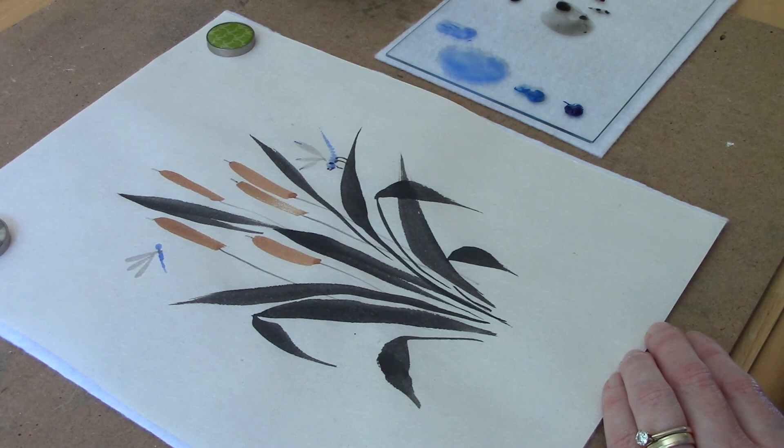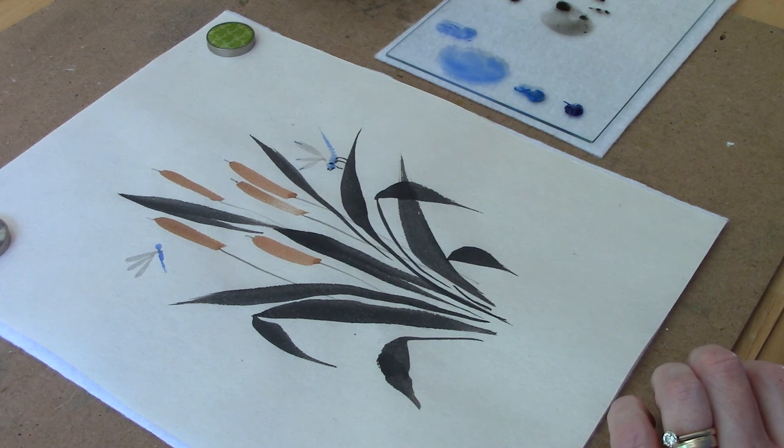So there you have it. With just a couple of little strokes, you can put some dragonflies on your painting. I hope you enjoyed this. If you did, please give it a thumbs up, click the subscribe button, and I'll see you in the next video. Bye!